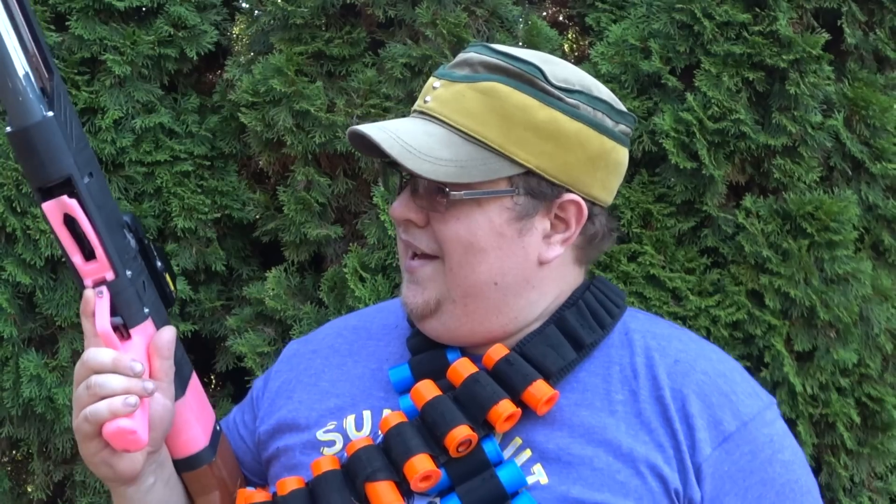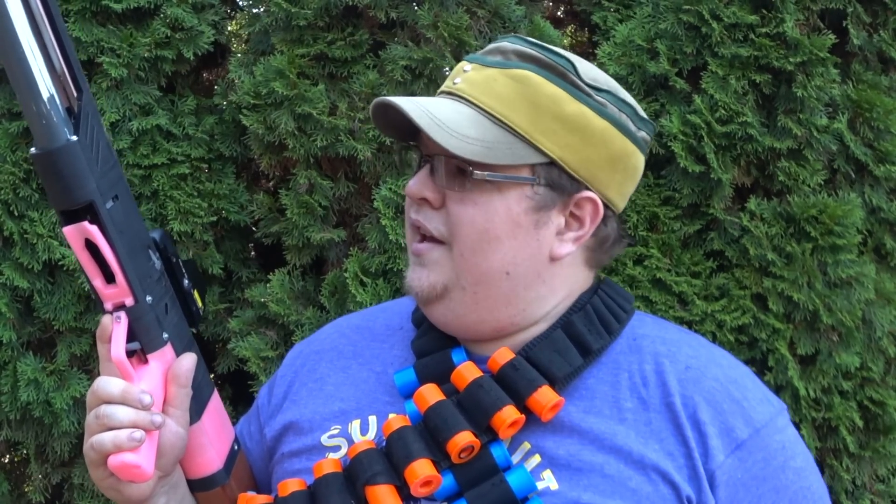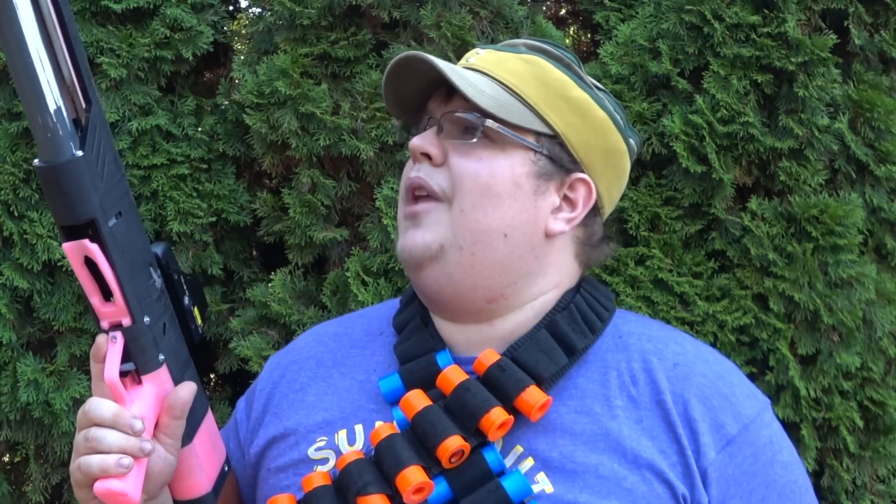My nerfing dreams have been answered because I finally have what I've wanted for so very long: a pump-action, shell-ejecting, internal magazine blaster that'll shoot pretty much anything that you could fit inside of a shell, and it performs admirably well.